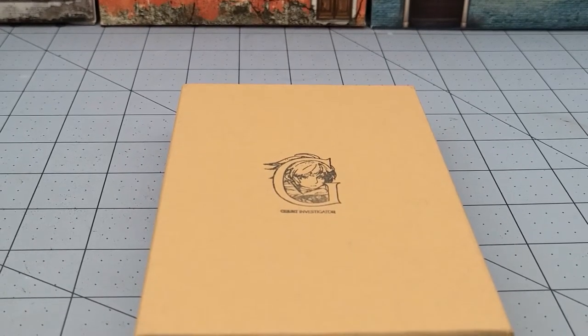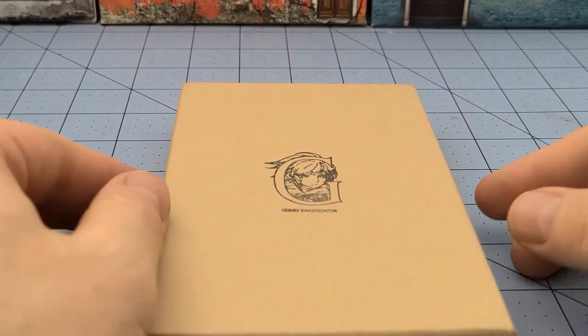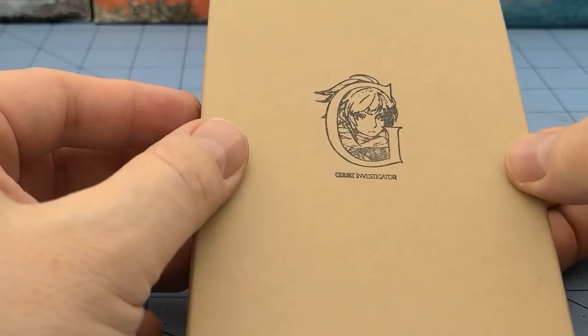Hey everybody, welcome to Obscurities and Miniatures. Not another week goes by without me unboxing yet another Kingdom Death model. Today we've got the Court Investigator. The only reason we're doing her today instead of two months ago when she released is because I just got the Court Barrister in the mail and I need to get moving on these.